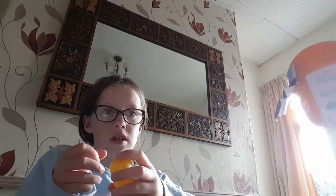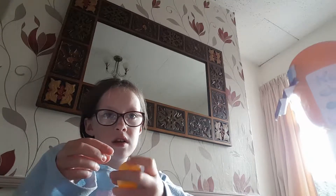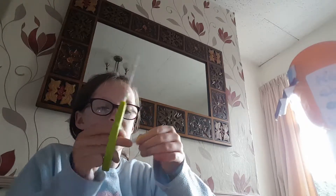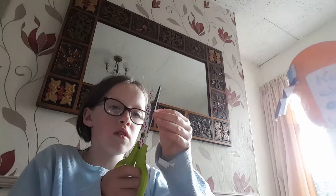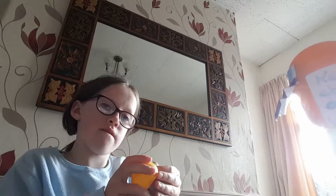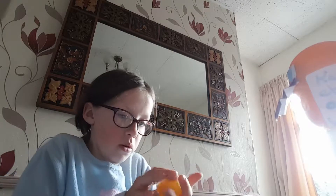If you're struggling to follow this tutorial please do pause the video if I'm going too fast. I'm just going to snip this one down a bit. These eyes are going to be a bit different - this one's going to be a bit more cute. Also if you're struggling with the eyes make sure you do use glue - the second one the eyes are sticking down much better with glue.